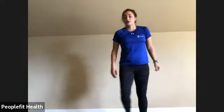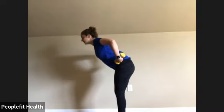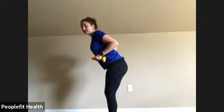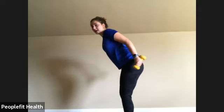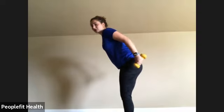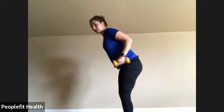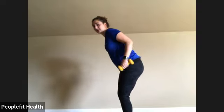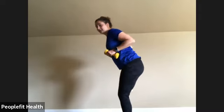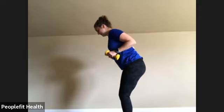We're going to start with a tricep extension. Grab your dumbbells if you have them. Stand with feet together, slight bend in the knees, hinging at the waist, weights at your hips, elbows in. Extend from your elbow back and slowly come back in — we should only be moving from our elbow down. Your elbow stays pretty much in the same position, so we're working the back of our arms. You can look forward at the floor if it hurts to hold your neck up. Keep your elbows close to your body. Good — up to 12.